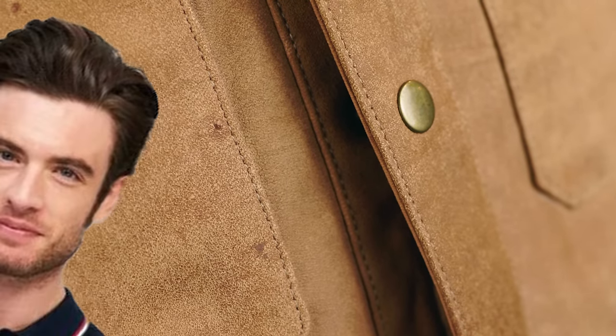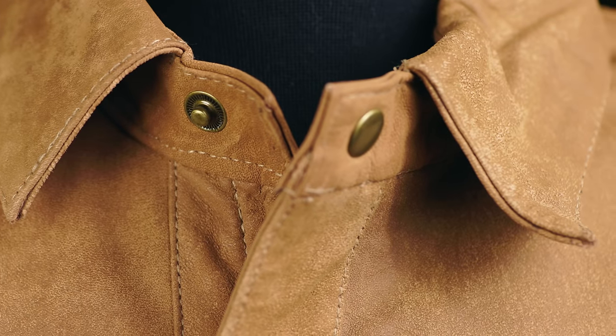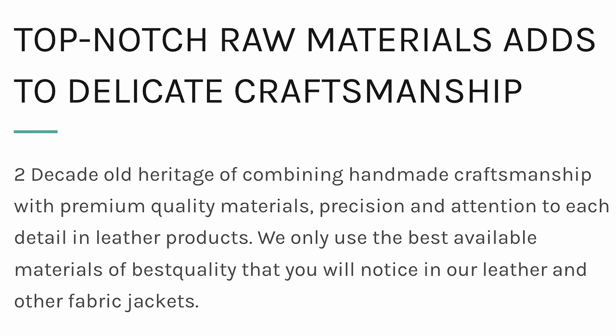What should bother you is the fact that the jacket shown on the Boss Jackets website looks nothing like the jacket you receive. If you're going to copy a design, at least make it a good copy. Where's the leather patch? Where are my pocket snaps? It says right here: 'top-notch raw materials adds to delicate craftsmanship' and 'two-decade-old heritage of combining handmade craftsmanship with premium quality materials, precision, and attention to each detail in leather products.' It's like Kamala Harris-level word salad.